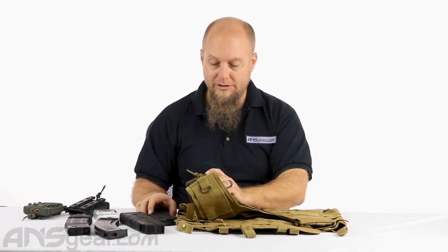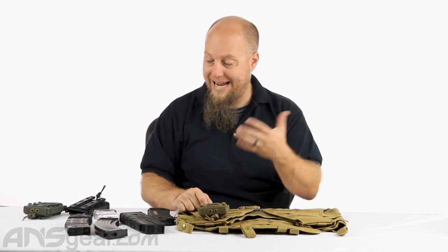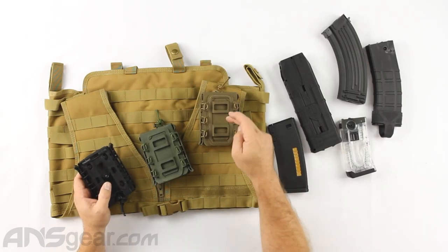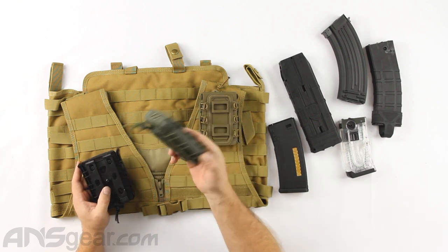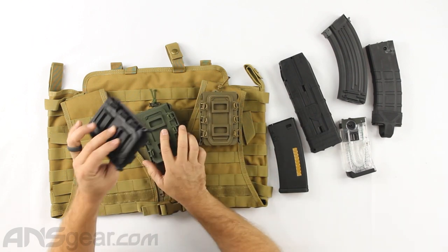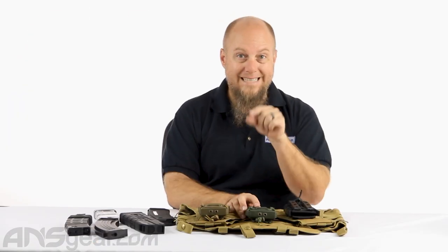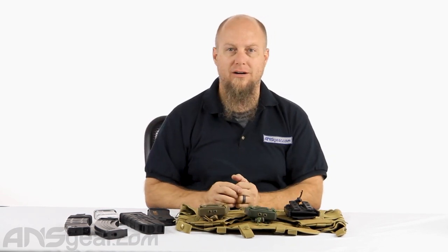Pulling it off is just as easy as putting it on — just snap your tabs off, slide it out, and you're done. Very, very simple installation and removal. It comes in three different colors: coyote dark earth tan (khaki, whatever you want to call it), olive drab, and all black, which goes with everything. Warrior pull-down magazine MOLLE pouches, available through the website — order yours now at ansgear.com.